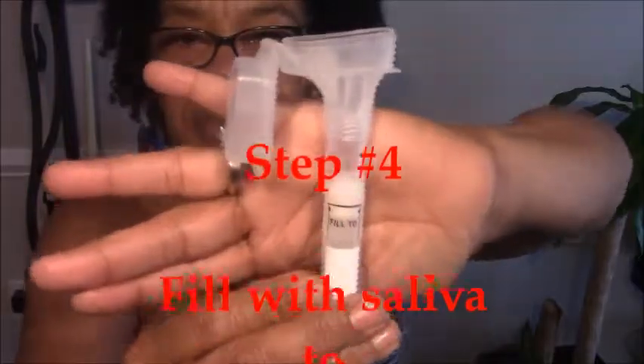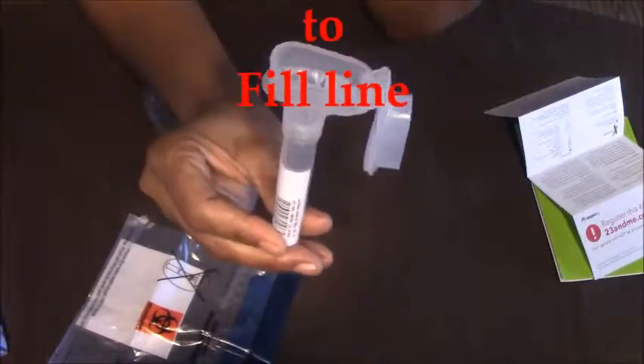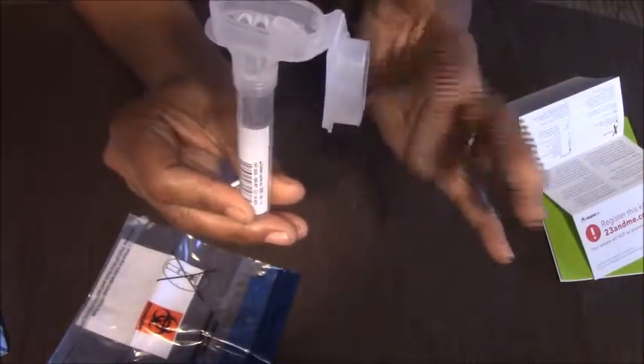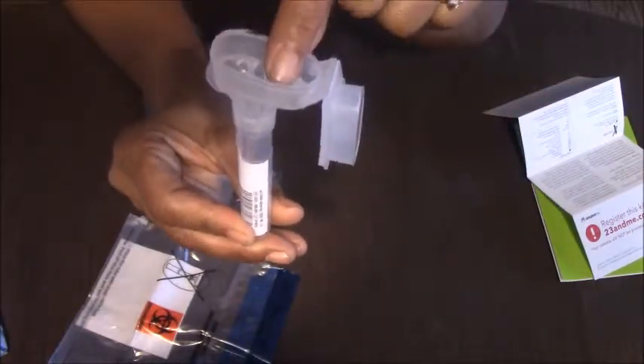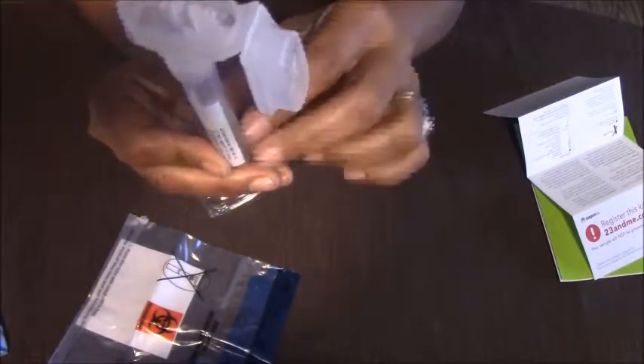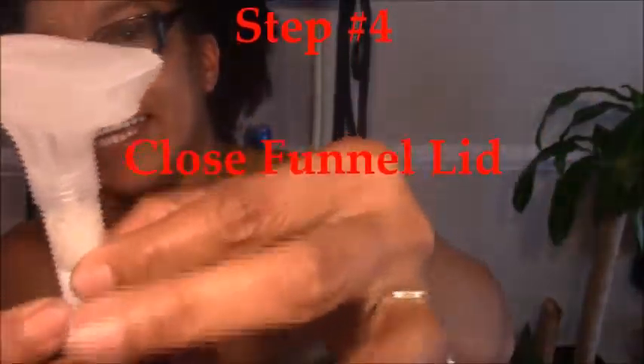Step 4: we are going to provide a saliva sample until we get to the fill line. Now be real cautious on this side here — you don't want to touch this because it is a liquid. Once we close it, that will go into our saliva sample. Once you close the cap, you will note the solution in the lid of the funnel will mix with your saliva sample.